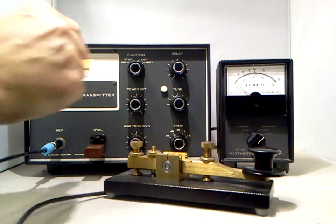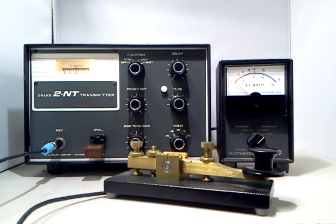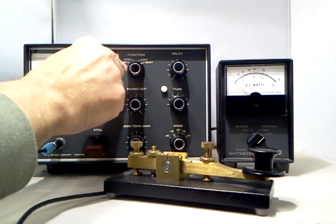There's a spot switch here that turns on the oscillator so that we can hear it in the receiver and tune ourselves in. I've got a little receiver set up over here listening to it.